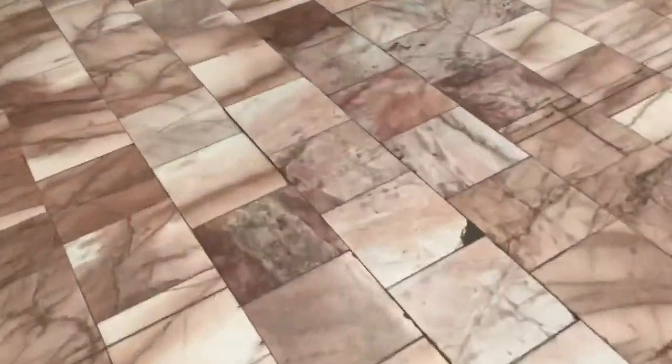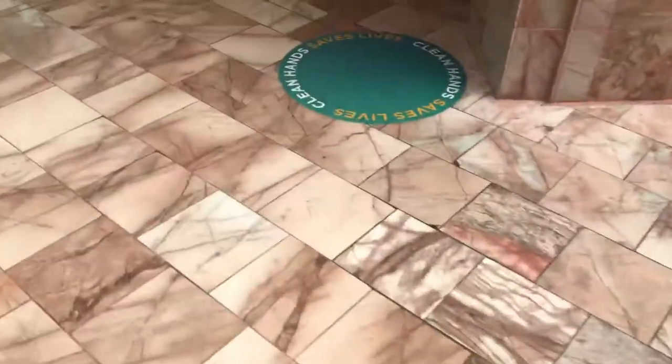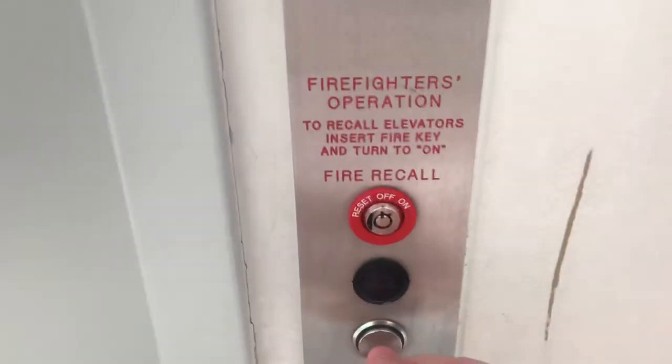This is the Center Core Elevator here at Sunland Park Mall, El Paso, Texas. Yay! Got it correct this time. We got a Thissen Club.